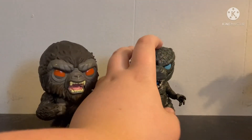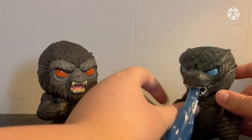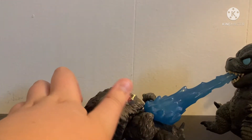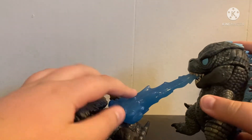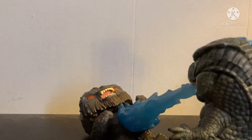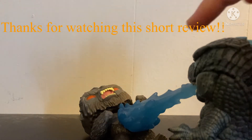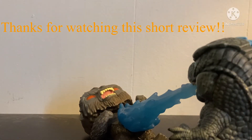Kong has a little bit of articulation in his head but other than that there's nothing. I know this was one of my shorter reviews, but hey, I just thought it'd be nice to review these guys. This one is definitely my favorite out of all the Funko Pops I have. Thank you all for watching and I'll see you next time.